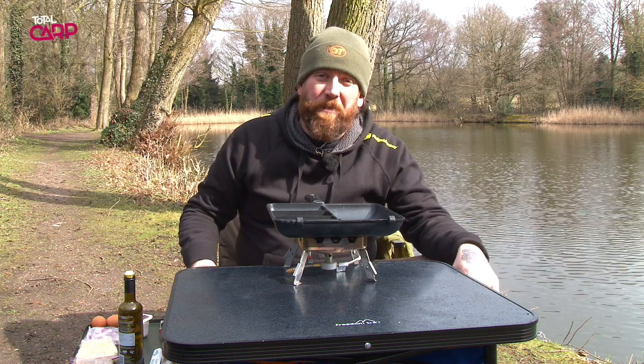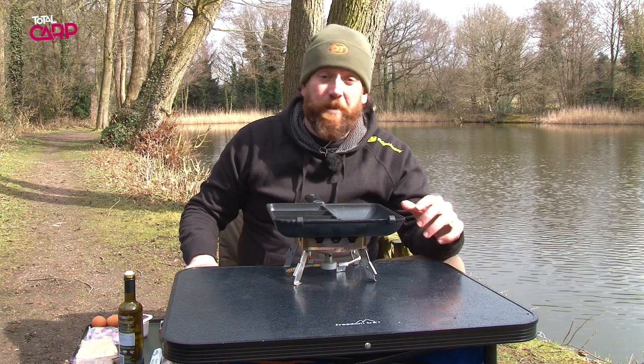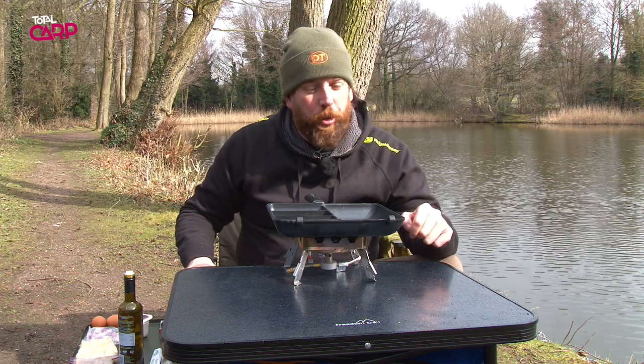Hi, my name is Simon. I'm the chef of Ridge Monkey and I'm here today to show you how to cook something simple on the bank. Today we're going to be making corned beef hash. It's a chef's favourite — simple, rustic and really, really enjoyable.